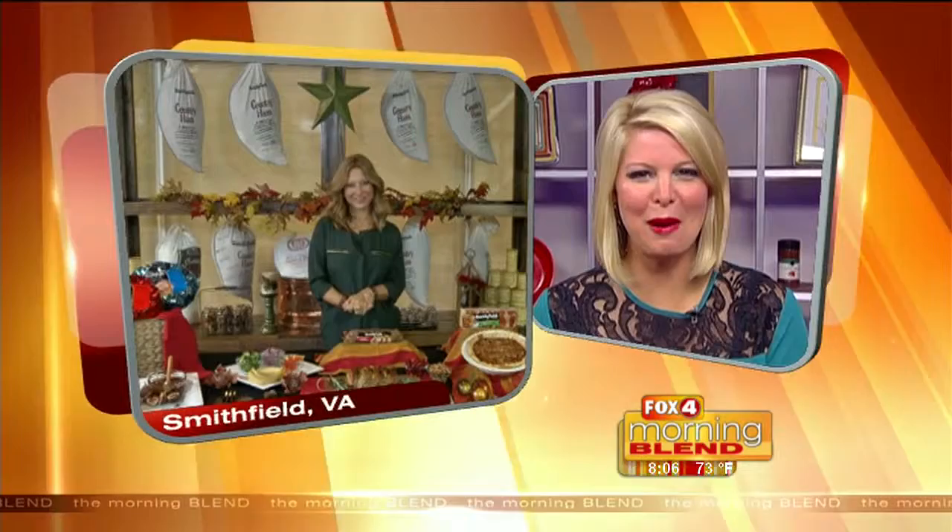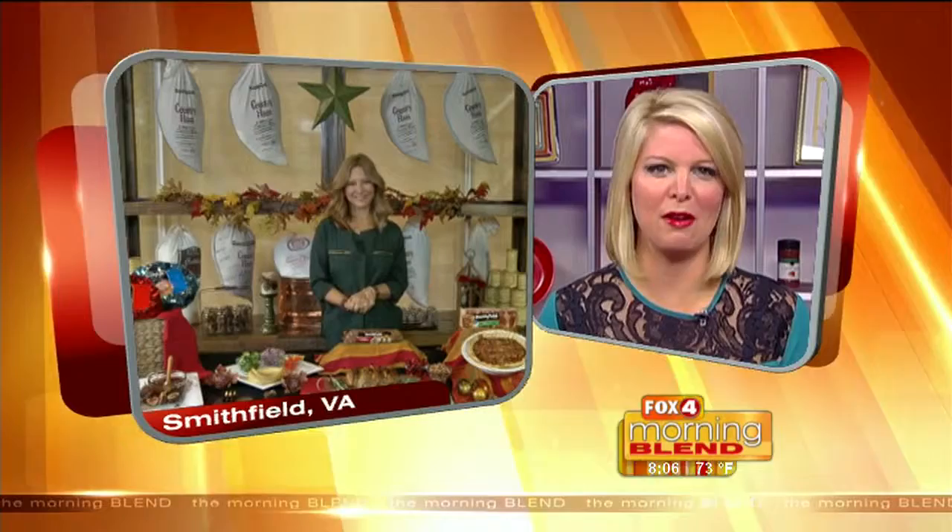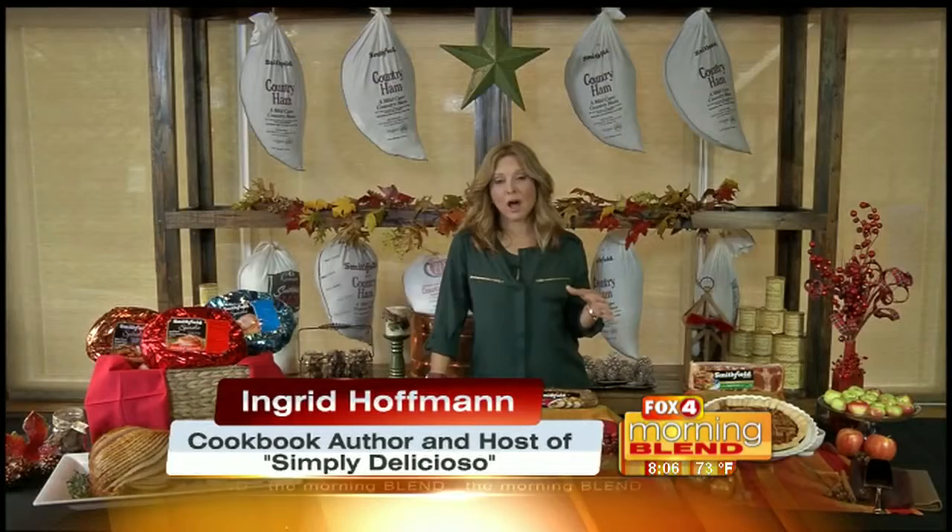Excited to have you back. Happy holidays — I can't believe they are here. I understand you have some ways to help us fake it in the kitchen and make it look like we are pros. It's funny that you say that, because I am all about, especially at the holidays, smart recipes.